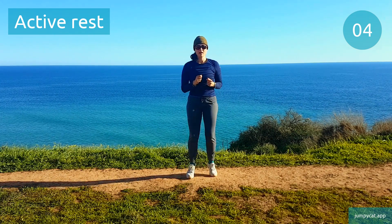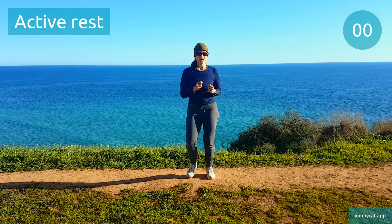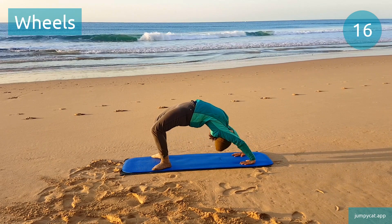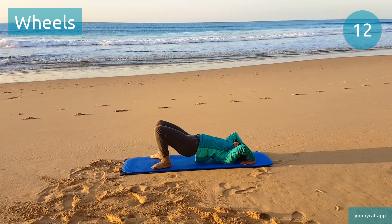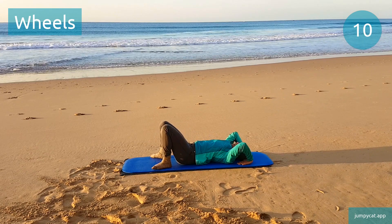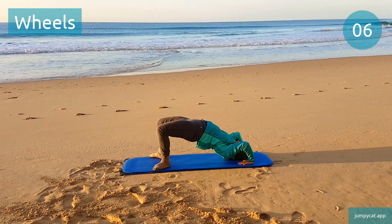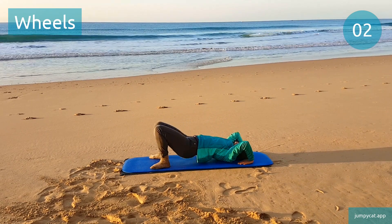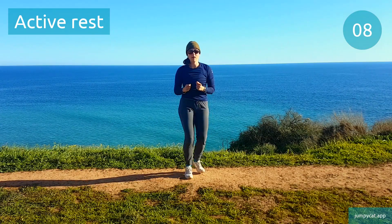We've got wheels next. Wheels. Halfway, keep it going. Last seconds. Active rest, take a short little break.